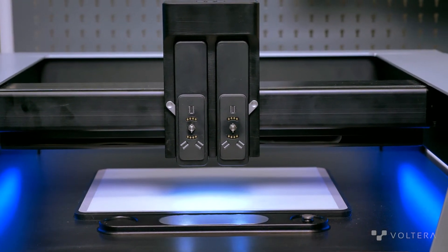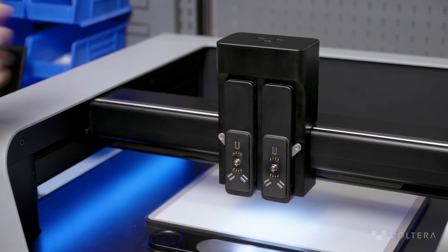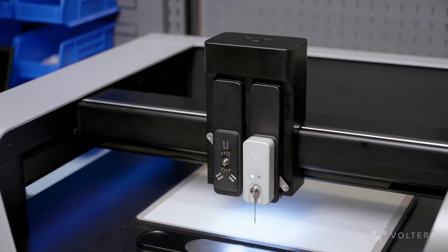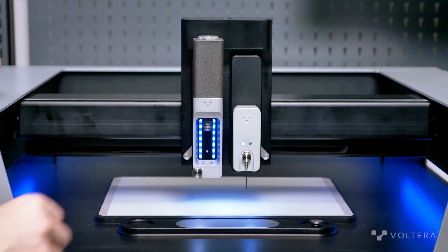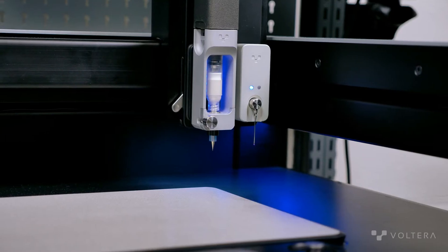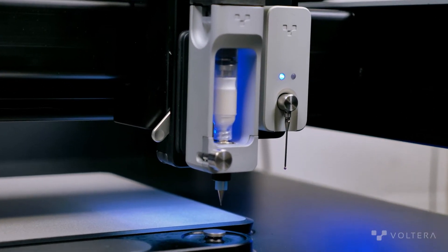There are some electrical contact points and some mechanical mounting features right here. When mounted on the hub, modules are secured with kinematic coupling, so they're fully secure in all degrees of freedom. There are two slots here called module ports, allowing you to mount two modules at a time. Each module port also has an independent z-axis, so each module can move completely independently.